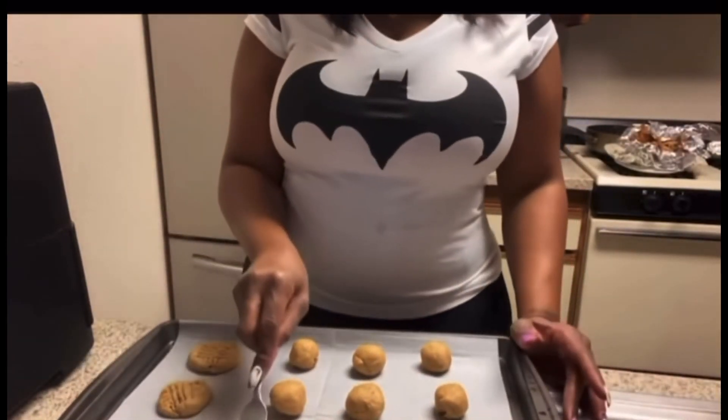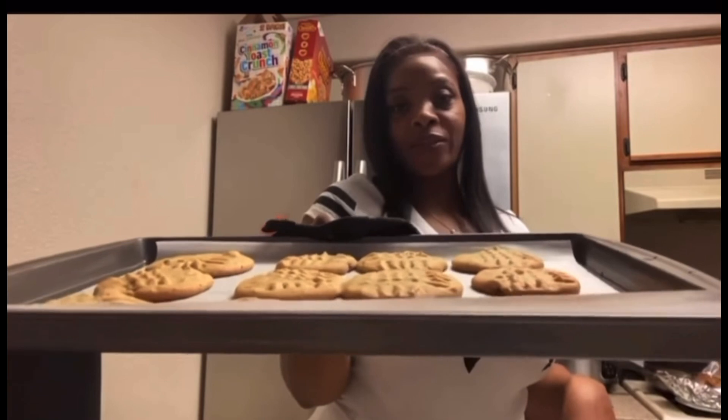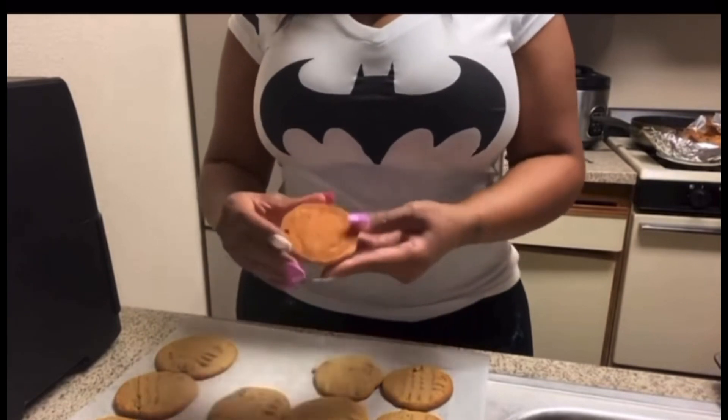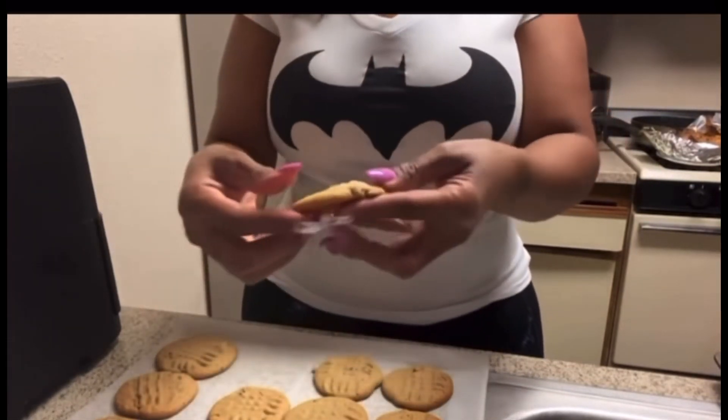I'll come back after I put them in the oven — and my cookies are done! I just took them out of the oven. They were in there for 15 minutes on 300 degrees. Let me break one open for y'all — it's hot! Nice and brown on the bottom, nice and flaky on the top. Look at that, y'all — we're gonna see how they taste!